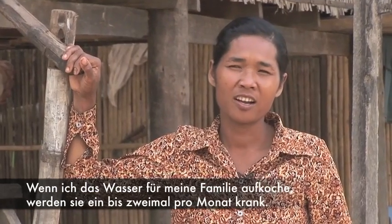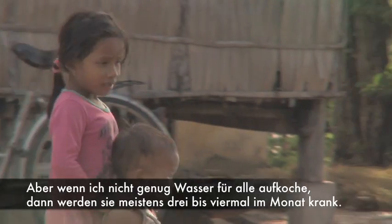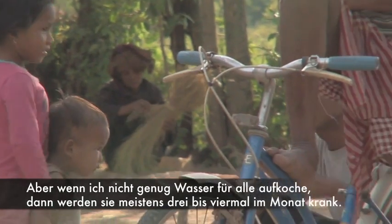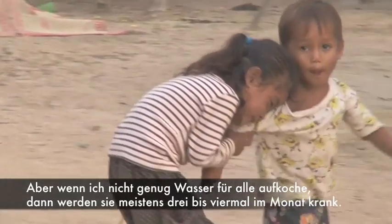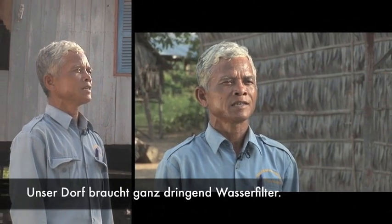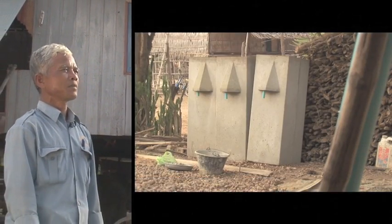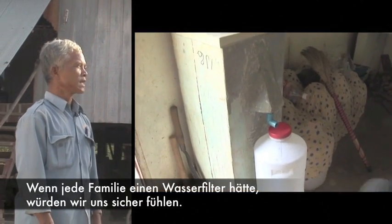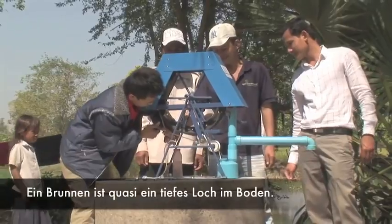If I boil the water for my family, they might get sick one or two times a month. But if I feel lazy and don't boil enough water for them to drink, they often get sick three to four times in a month. On behalf of the people in this village, our great need is water filters. If we can have a water filter in each family, we would feel safe.